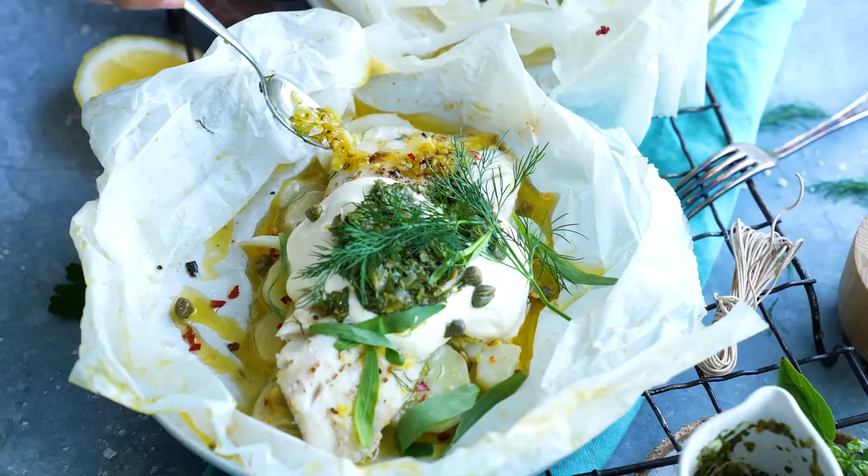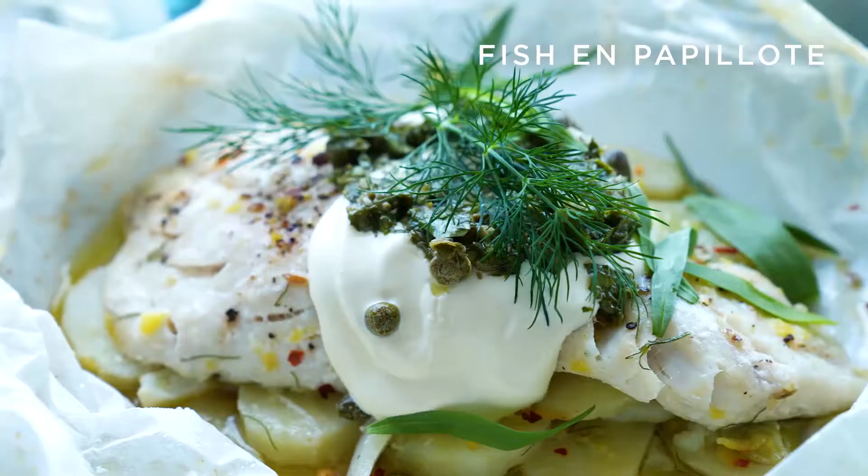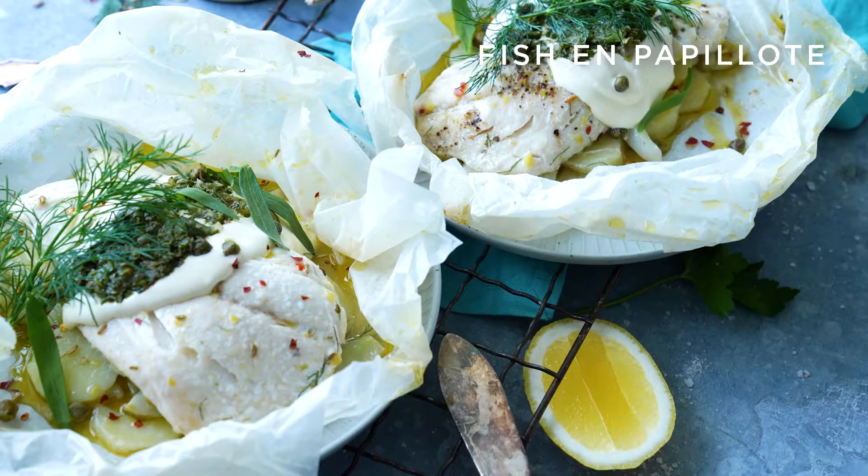Hey guys, it's Larissa Takshi, MasterChef winner 2019, and I'm here with Castle Towers. Sometimes cooking seafood can be a little daunting, but what if I told you that I found a foolproof way of nailing it every single time.